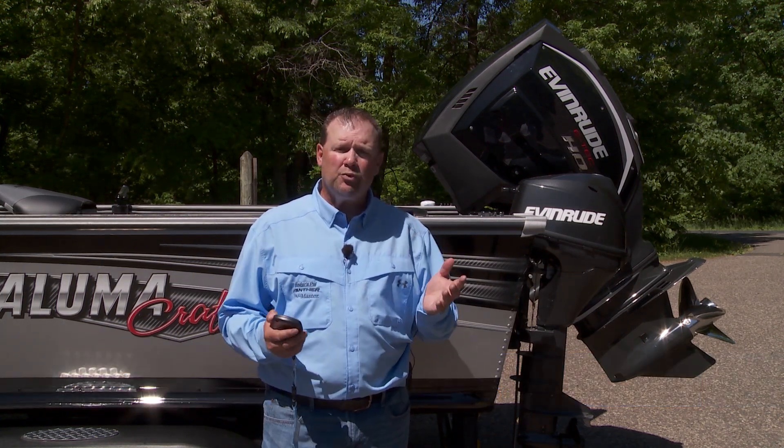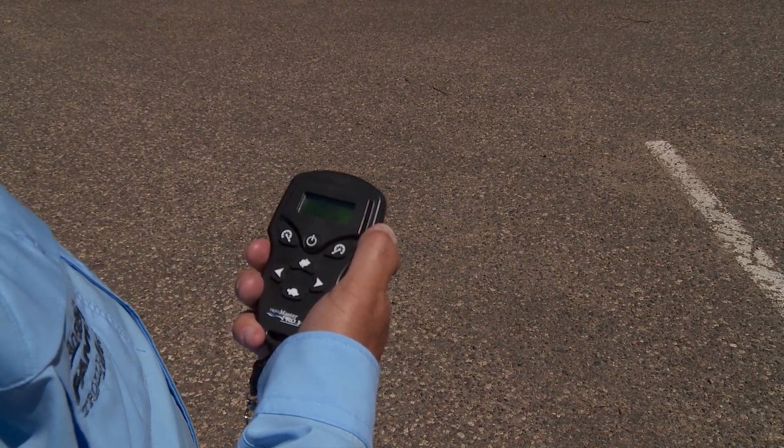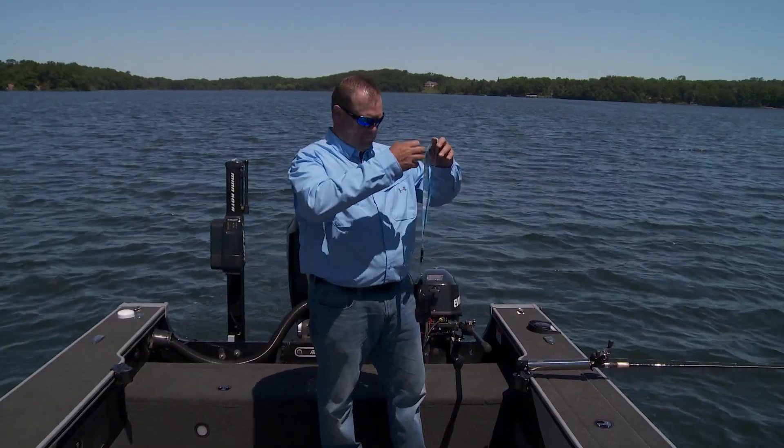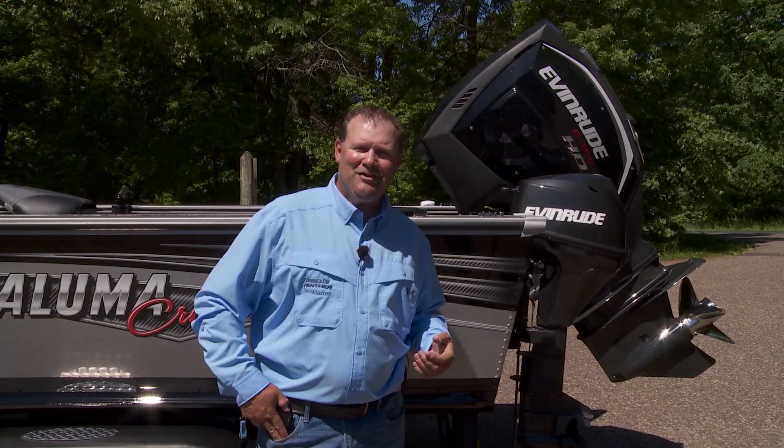The new Pro 3 Plus features a wireless remote providing precision speed and directional control with no wires to trip over. The compact and ergonomic wireless controller can hang around your neck or easily fit in your pocket.